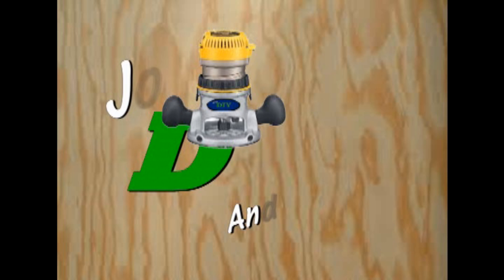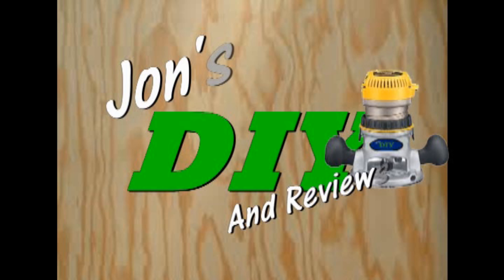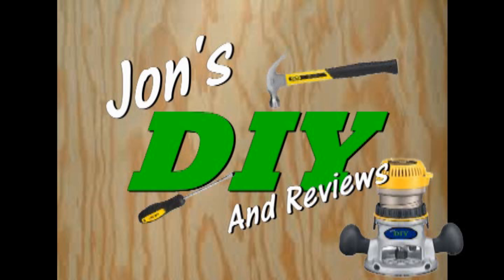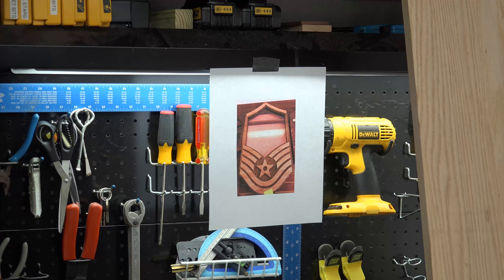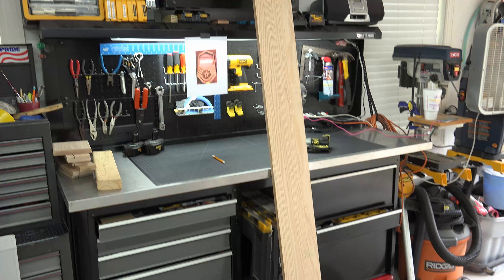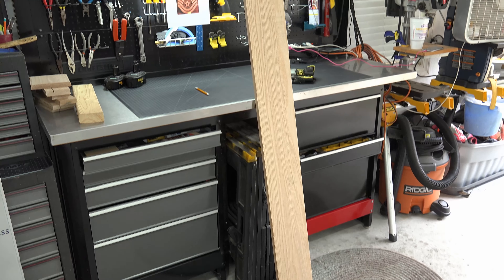I work with a retired master sergeant and after the flag display I made for her, she decided she wanted a shadow box. The shadow box she wanted was huge and made with a CNC router. I said I can make it by hand like any other do-it-yourself woodworker, but I can't guarantee the final product. She said she saw my work and had complete confidence in my ability, so here's what I did.